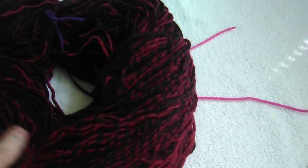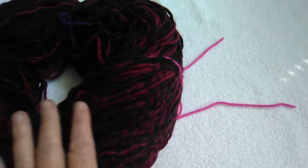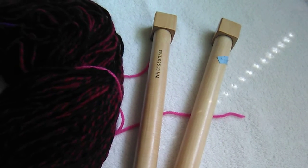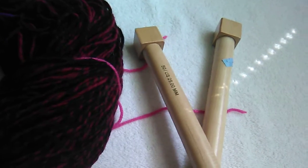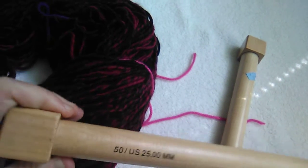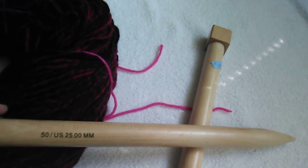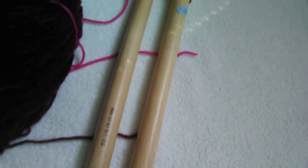Also from that same yarn deal I purchased a few months ago, I forgot to show you these giant large knitting needles. They're a US size 50 — 25 millimeters. I'm not sure what I'll ever do with them, but I have them if I need them for a very large yarn or a different type of project.